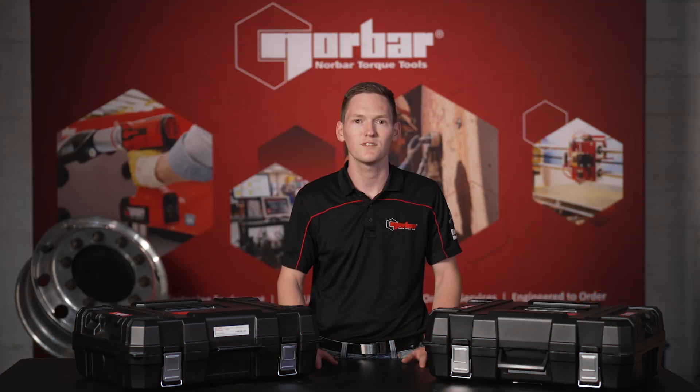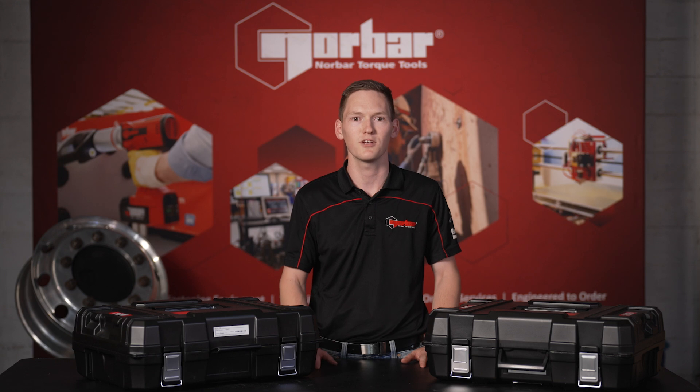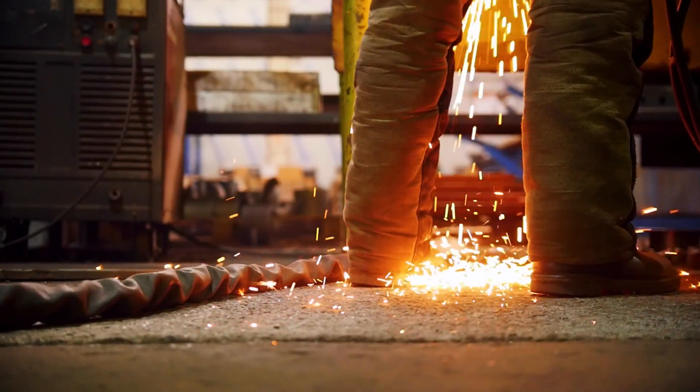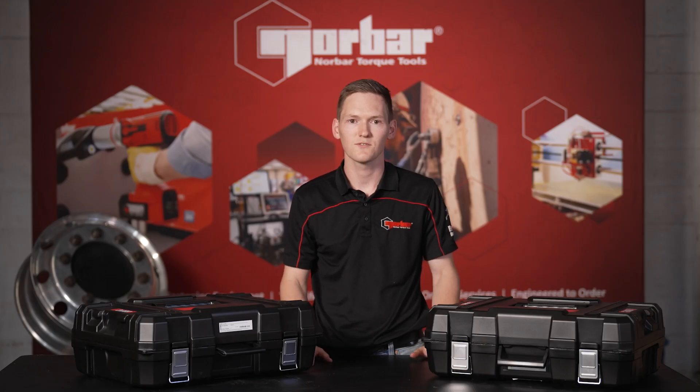This tool's precision and performance make it perfect for anyone who requires the delivery of accurate and repeatable torque across a wide range of applications in most heavy industries. These include mining, transport, defence, manufacturing, construction, and civil.